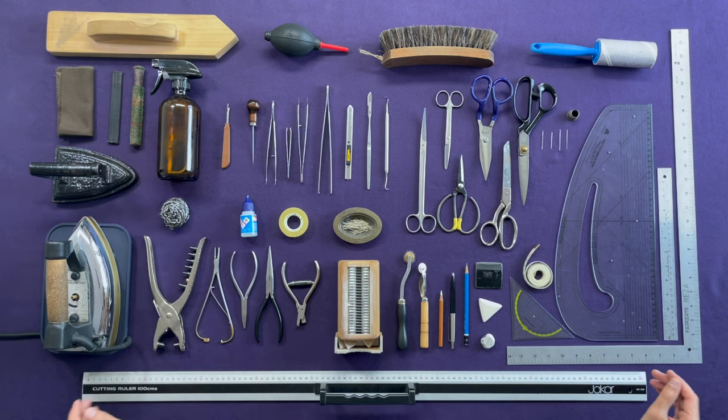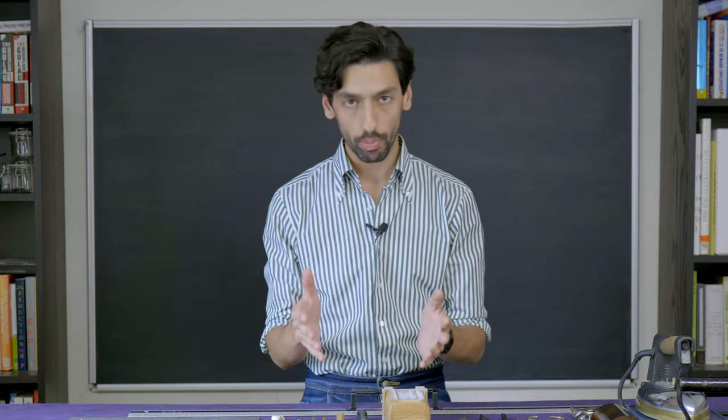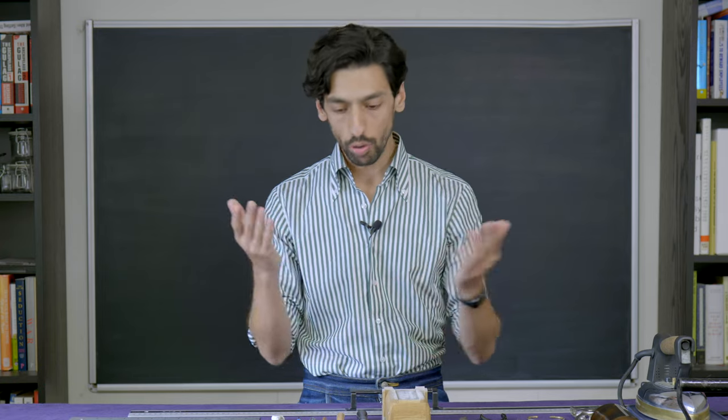Let's begin with the most important tool of all, which is going to be our board. Your board should be made of wood, set at the right height, and covered properly. Why does it need to be made of wood? We're going to use a lot of moisture and heat, creating a lot of condensation and steam. If your board isn't made of wood, that steam will not be absorbed and it's going to be trapped between your fabric, your board cloth, and the board itself, making your board cloth wet — and you do not want a wet board cloth.